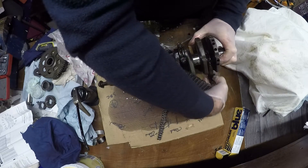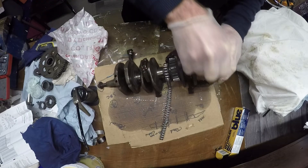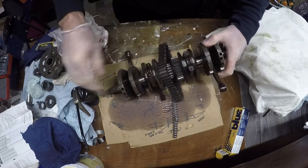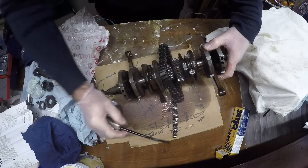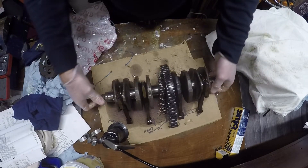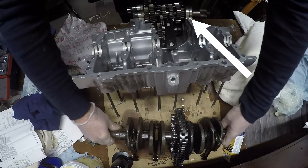I didn't measure the old stuff, just as well I bought new - the bike's had 50,000 miles on it anyway, so it's worth doing. Got it all apart, so why wouldn't you? That's ready to go in. You can see I've got the gears in and the gear selector.